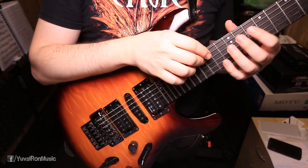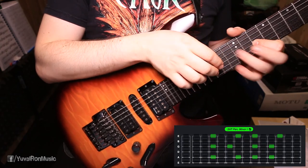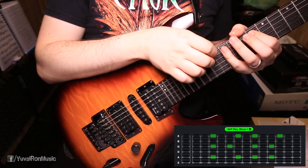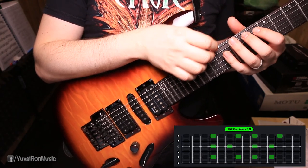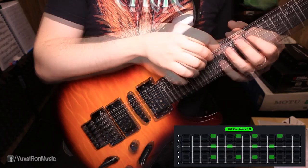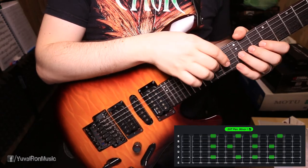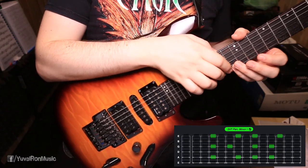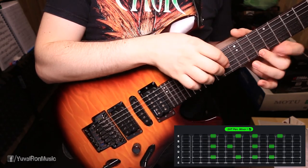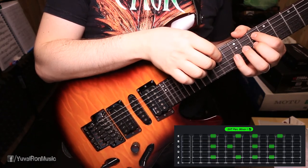Let's take a closer look. So we're getting back to the double position, fret number 10, string number 5 — the first position of the G pentatonic minor. We are going to perform this with what we learned in the previous guitar session, so I'll start slowly. Here we go.